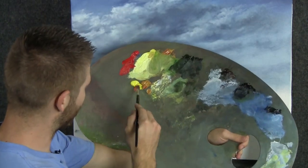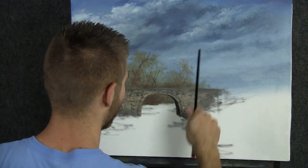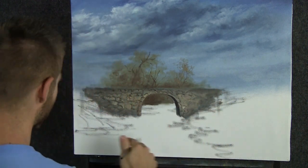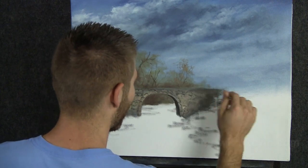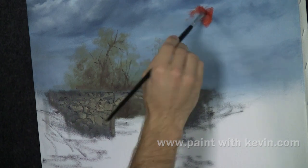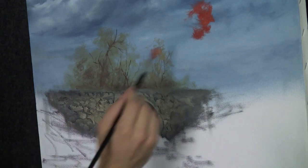We'll start today with our filbert and some yellow and red. My palette's dirty as usual because I was filming earlier today. You guys voted last week for some layers of trees working forward, and that's really cool. So this is dry — let's get started painting our trees. I'm going to put a little color back here because it's a little on the brown side, and we probably don't want that.